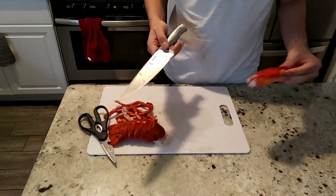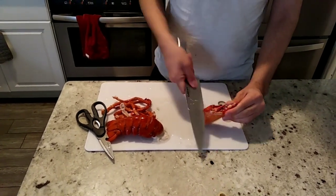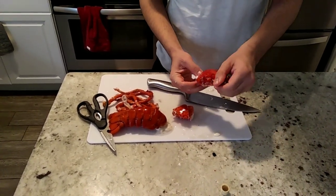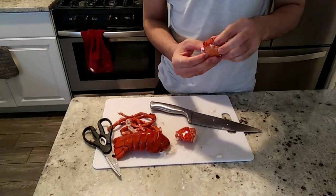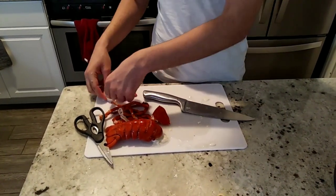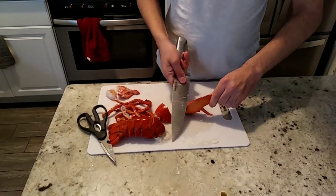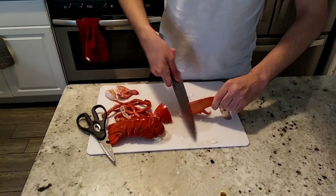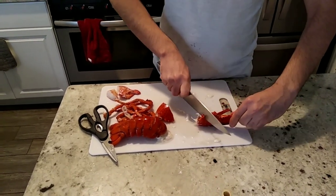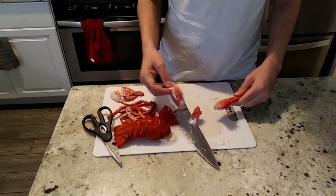Now I'll show you how to break the carcass. Gently smash with the knife, turn it and twist it. It's better to use a blunt knife — otherwise your sharp knife will be in bad shape. I prefer to use a cheap or blunt knife. You can keep the shells aside. You can also do it with scissors, but I prefer the knife as it's faster.